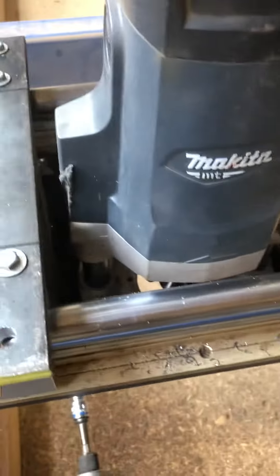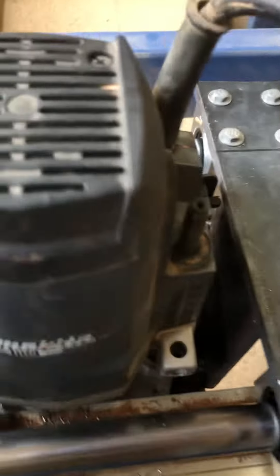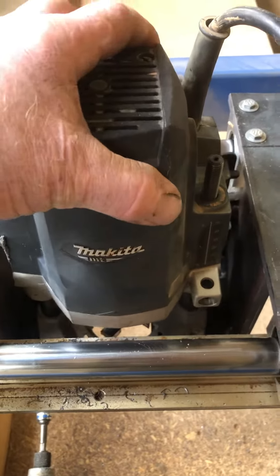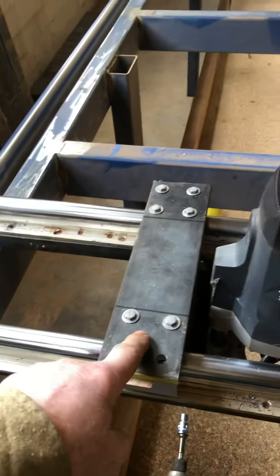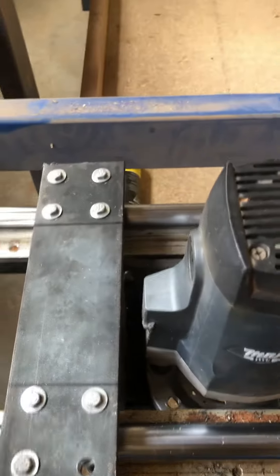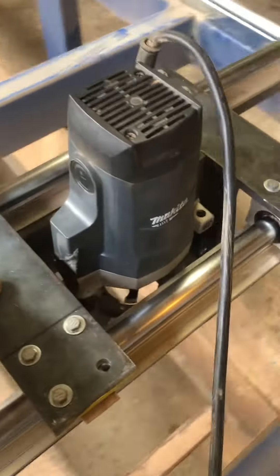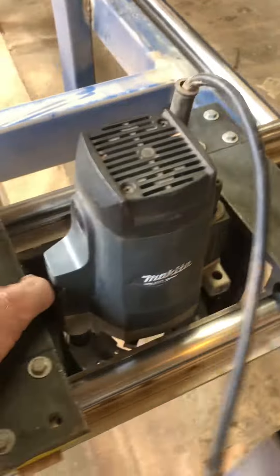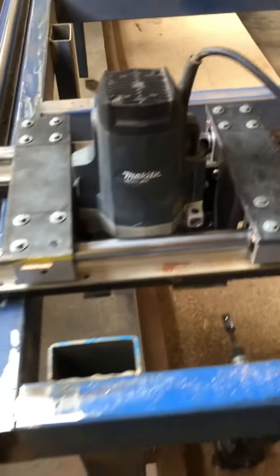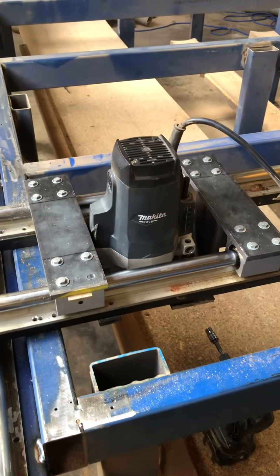I've made a few mods to the router, as you can see — hacked the handles off, cut the base down a bit. You don't have to. You can make your cradle, this piece, bigger to fit the router in with the handles and everything. But I want the cradle as small as possible, because you lose surface area by how big your cradle is.